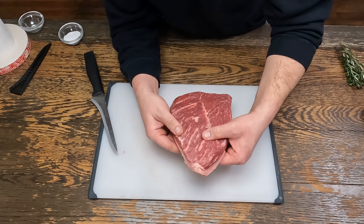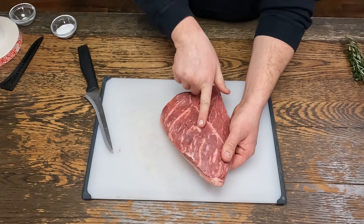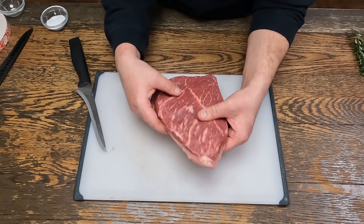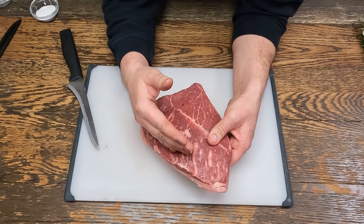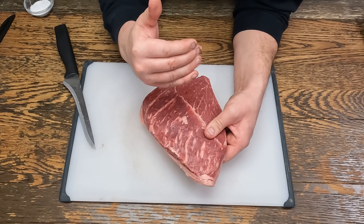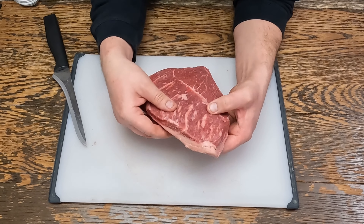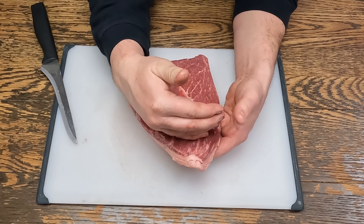We've got to look for the grain, see which way it's going. If you're cutting this into steaks, you want to cut with the grain, so that when you slice the finished product you're cutting across the grain. Because we're going to cook this as a roast sous vide, we want to cut against the grain all the way down.